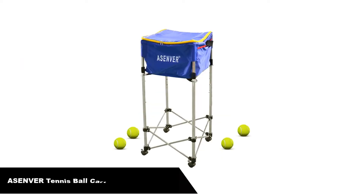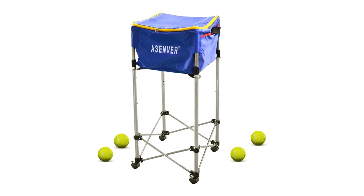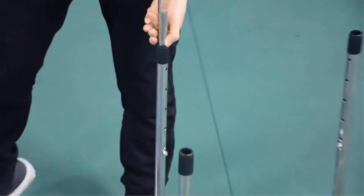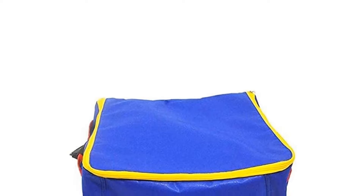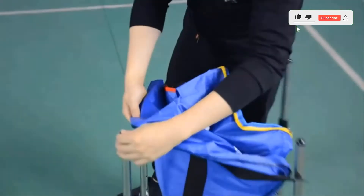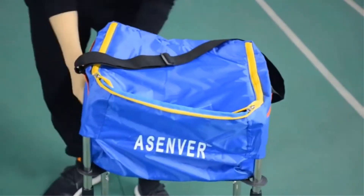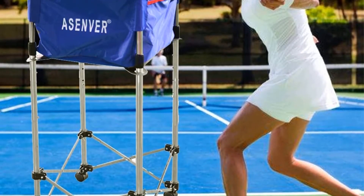Number 4: Our fourth best pick is A-Sendver Tennis Ball Cart Ball Hopper Basket, holding up to 160 balls. The cart is constructed to be sturdy and strong. The thick and durable basket can easily support the weight of 160 balls, even as it is rolling. This ball cart is dependable and able to hold up to about 160 tennis balls, and its big capacity makes it popular. The lightweight aluminum alloy frame supports the basket and can easily be rolled between locations. Also suitable for baseball, softball, and many other balls.